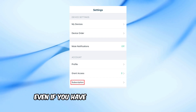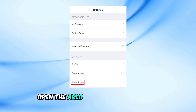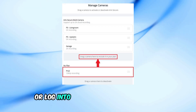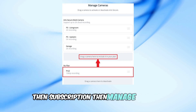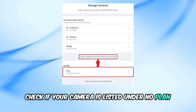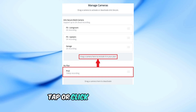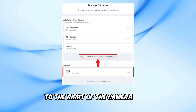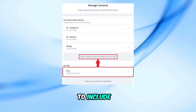Even if you have an active subscription, the specific camera might not be included. Open the Arlo Secure app on Android or log into my.arlo.com. Go to Settings then Subscription then Manage Cameras. Check if your camera is listed under No Plan. If so, you'll need to add it to your Arlo Secure plan. Tap or click on the three bars to the right of the camera name, then drag and drop it into the Arlo Secure plan list to include it.